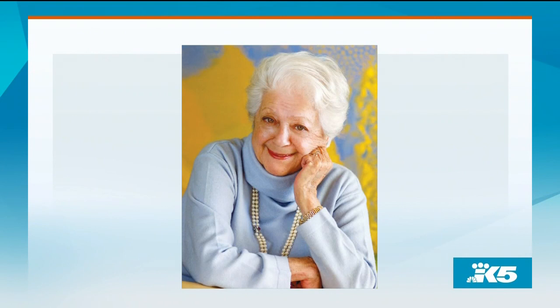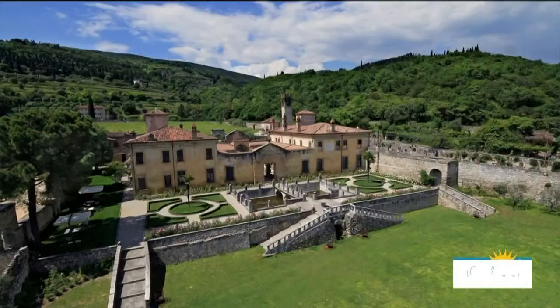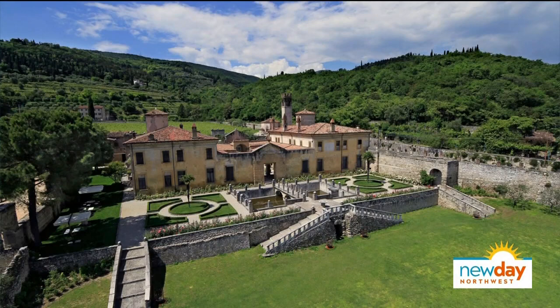Welcome back. Chef Giuliano Hazan is an award-winning author of best-selling cookbooks including Every Night Italian and Hazan Family Favorites. His passion for food runs in the family, especially since his late mother Marcella is considered to be the godmother of Italian cooking. Forbes just included Giuliano's cooking program as one of their top five cooking and foodie vacations in Italy for 2019, and we're delighted to get a master class from him right here on New Day.